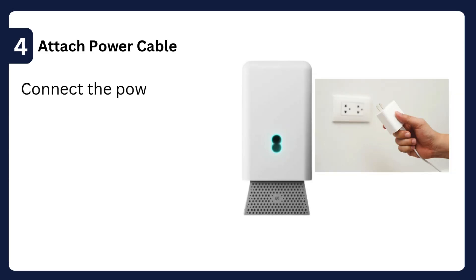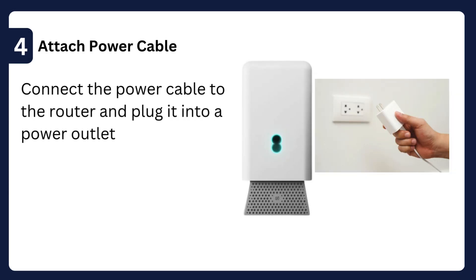Step 4: Attach the power cable — connect the power cable to the router and plug it into a power outlet.